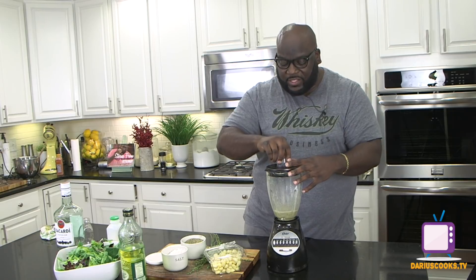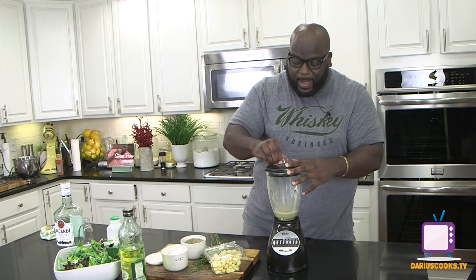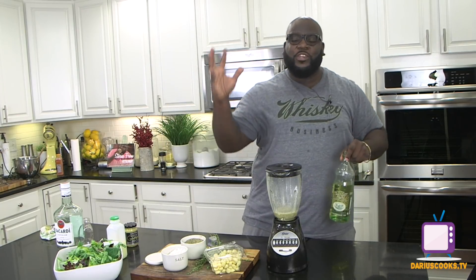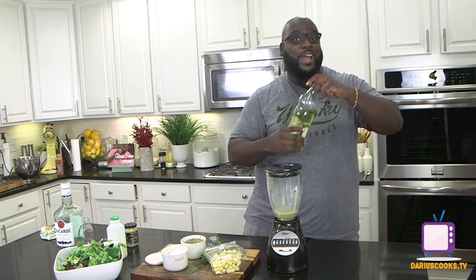Now once the garlic clove has gotten sort of broken up, I'm going to stream in the olive oil. I'm going to put the mixture on low and just stream it in until it becomes nice and thick.